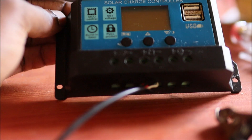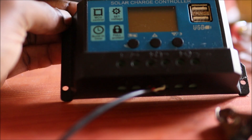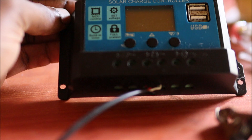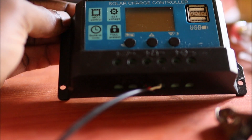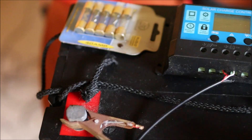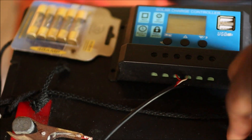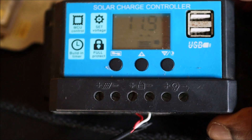This type of controller only works with gel and AGM type batteries — it will not work with lithium iron. I'm going to connect this to my battery now. The first clamp is the positive and the next one is the negative. You can see that the solar charge controller lights up.